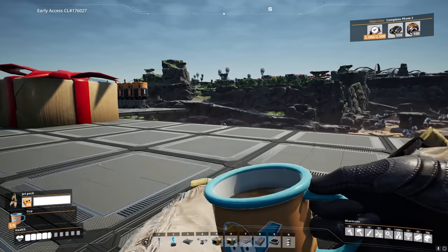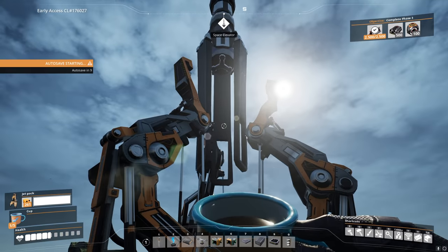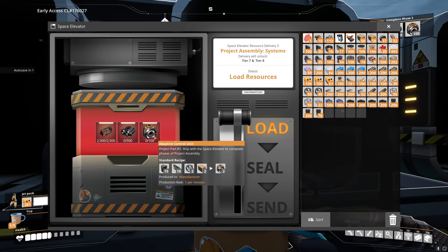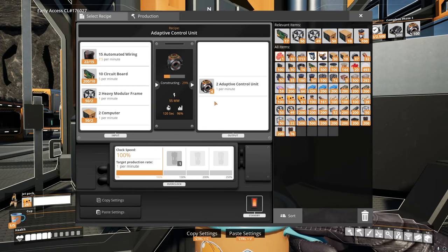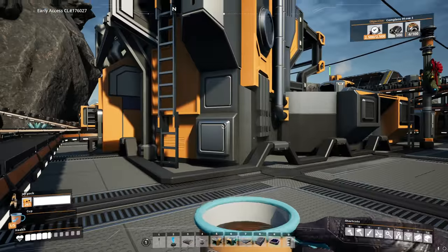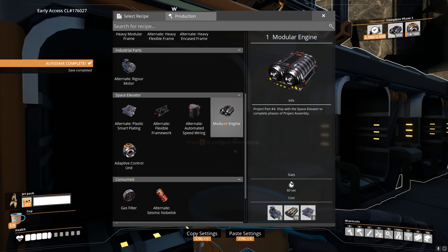It's surprisingly easy to move a space elevator — I deleted the old one, replaced it, and it's incredibly cheap. We're set up to go to the next stage — all we need to do is plug in the modular engines and the adaptive control units. We should already be producing adaptive control units — let's check. Four already? Excellent. Let's hook this up. Now, next up is the modular engines, of which we need 500. We want to produce about one per minute, and each factory only produces one per minute, so we're going to need five factories.